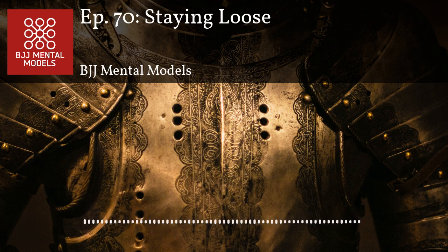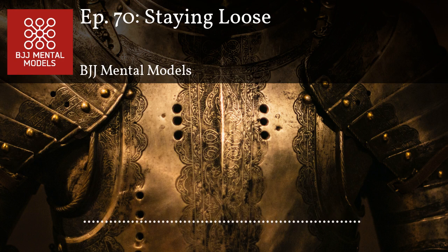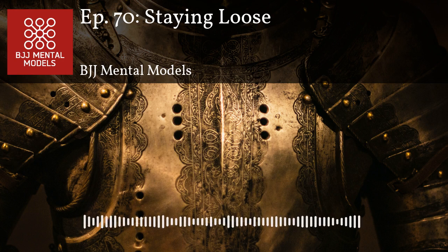One of the most common things you can say about beginners is they're just too tense. They're over-aggressive, they rely on strength or speed, and they're usually always tense. As a result, brand new beginners tend to gas out really quickly — their body can't handle the stress, the decision-making, and the oxygen required to maintain that kind of tension. It's better to stay relaxed and roll fluidly rather than meeting everything with force.